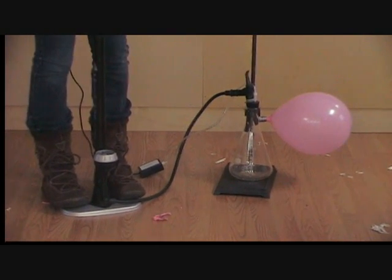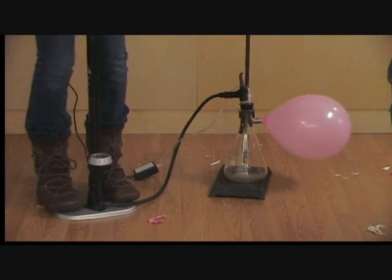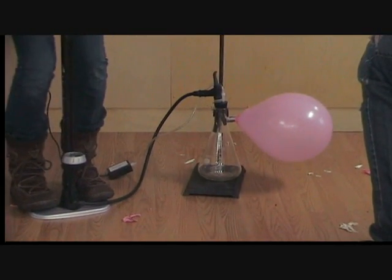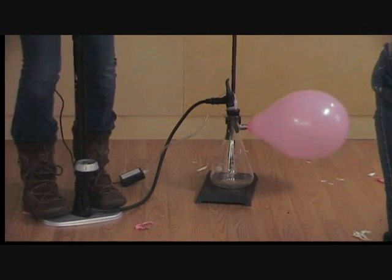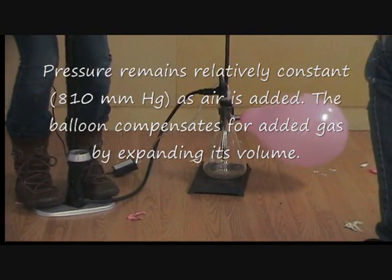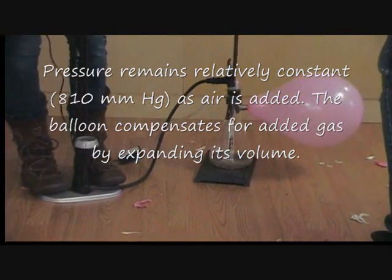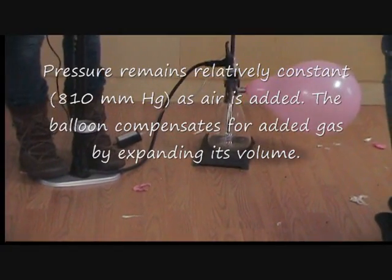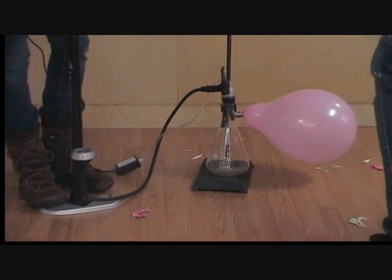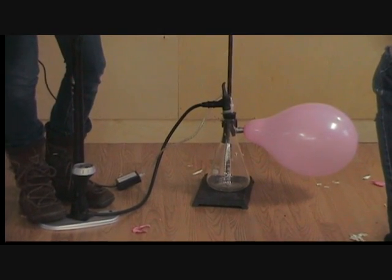Then we just asked a student to volunteer. The student's not shown here — this is Alex pumping away. Our videographer got their legs but didn't get the rest of her in there. We just asked Alex to pump away, and as you can see, the balloon inflates. It's kind of interesting to note that the pressure in the system remains relatively constant for most of the experiment at about 810 millimeters of mercury, because the balloon, being stretchy, can expand its volume, which compensates for the increasing amount of gas. So the pressure remains relatively constant.